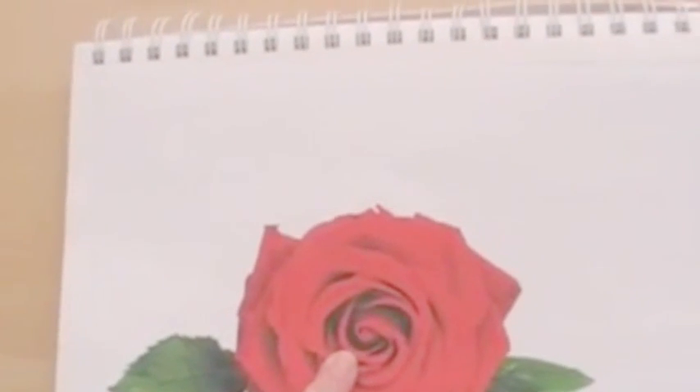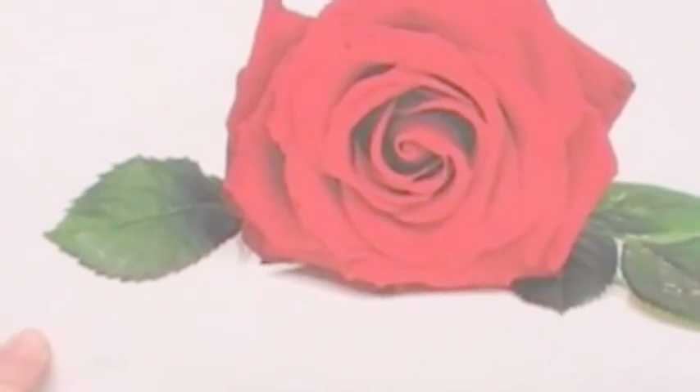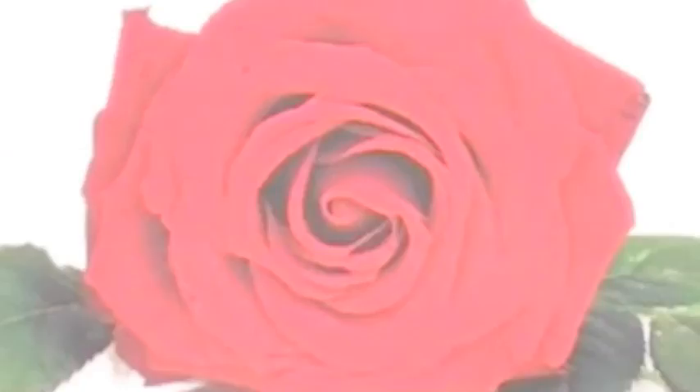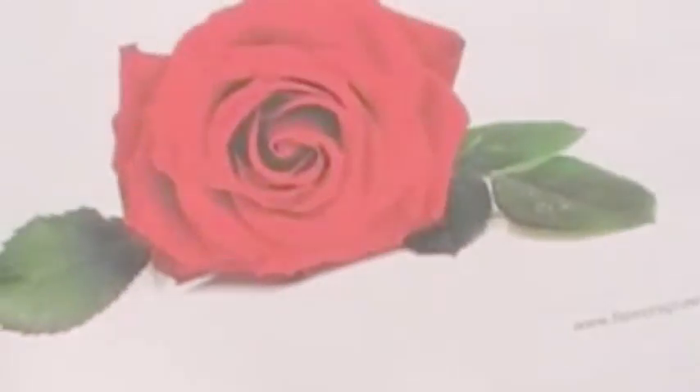Hi, welcome to the second part of this two-part colored pencil tutorial. We're actually going to work on a real piece using colored pencils. I did a quick sketch of a rose here and this is my reference photo. It's good to have a picture or draw it in real life just so you have something to look at, because it's kind of hard to create values to match it and make it look realistic without a reference photo.